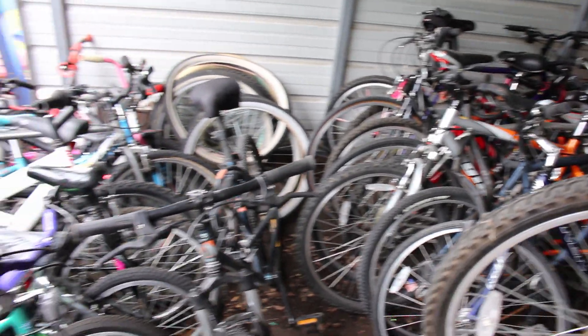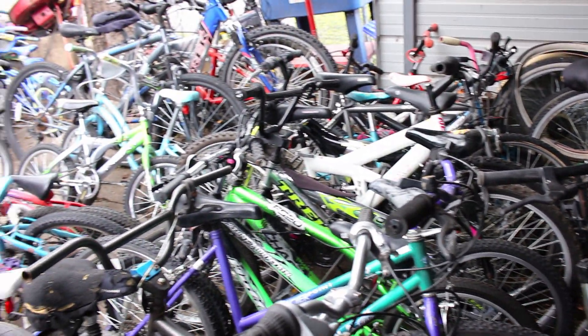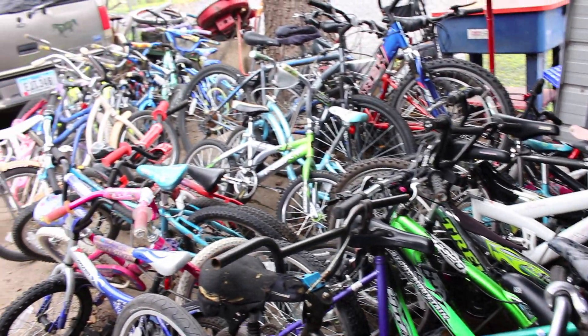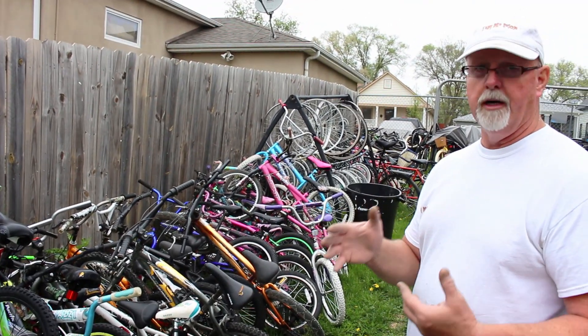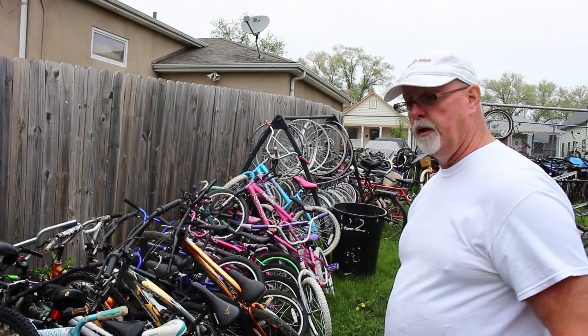A fresh batch of refurbished and rebuilt bikes, thanks to OPPD retiree Rich Setche, are headed to new homes. Setche founded Team Bike Rescue, where he gives free bikes he has refurbished to area schools and organizations like the Omaha Police Department, among others.